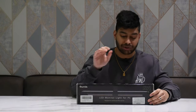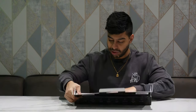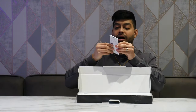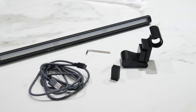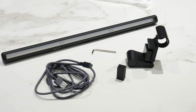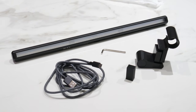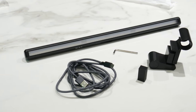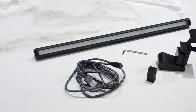Opening up the box — it's quite lightweight already. Inside you have an instruction manual in multiple languages telling you how to operate and mount it. You also get a little allen key with some mounting hardware, brackets, a USB cable, and the light bar itself.